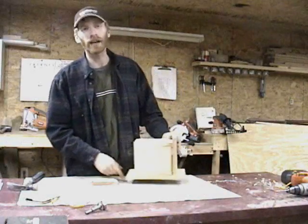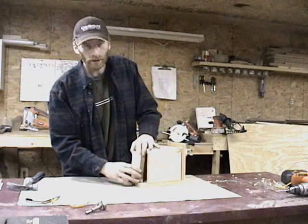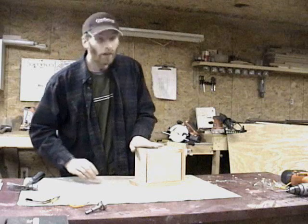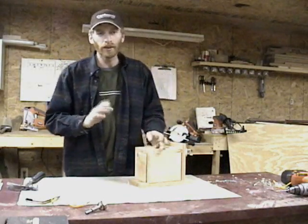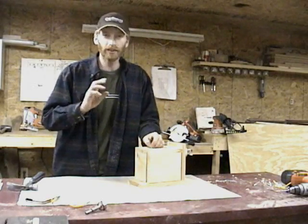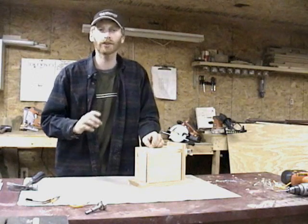After attaching the roof, the next step will be putting in the bottom. We're going to center this piece in between the sides. This will leave about an eighth inch to three-sixteenths inch gap. This will ensure that your house has adequate drainage and ventilation. This is very important as it will help to keep the nest from reaching extreme temperatures in the summer.